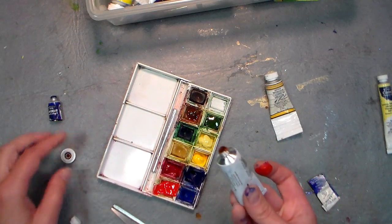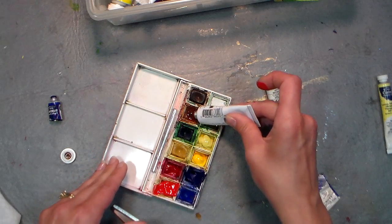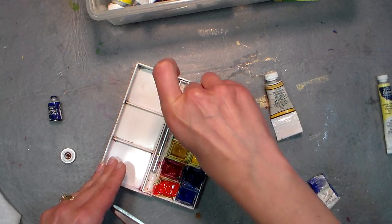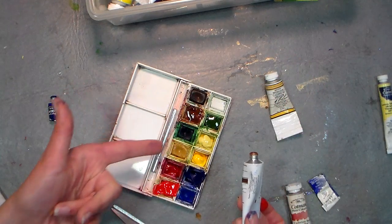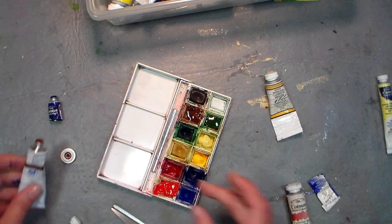You might want to squirt it out somewhere else and stir it up again — it's not going to affect the paint quality. It just means your binder has come apart; it's probably mostly just a little puddle of glycerin. Take a toothpick, stir it up, and get it back to rights again.